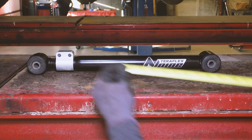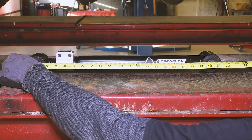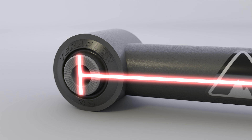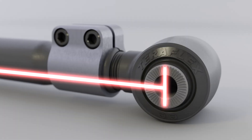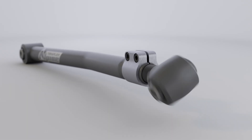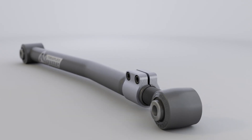Before installing the arms, set the arms to the recommended starting lengths for your lift height. The written instructions include detailed information about arm lengths. Measure from eyelet to eyelet, then adjust the arm length as needed. Keep in mind that these are only suggested arm lengths and you will need to get a proper alignment to verify that the caster is at the correct angle.